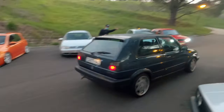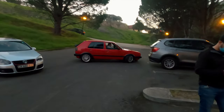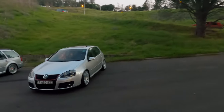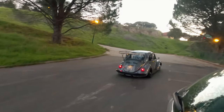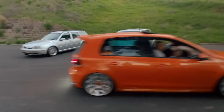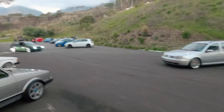Might as well just film the guys rolling out. So nice. Just needs a VR6 - that's all it needs in there. I forgot to ask him to open the bonnet. All the props.